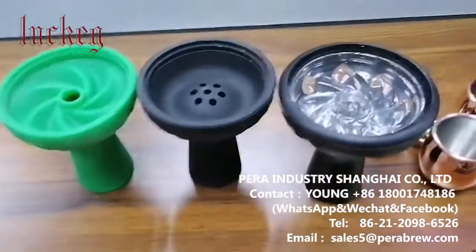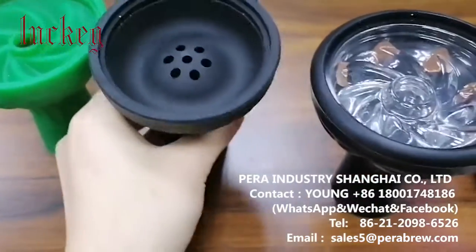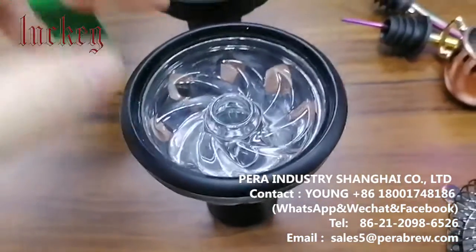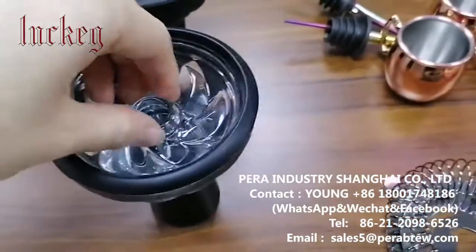These three are made of silica and as you can see they have different styles. Also, you can put crystal and aluminum inside them.